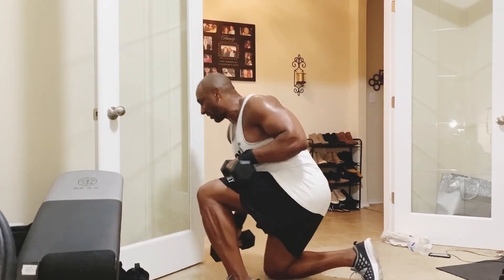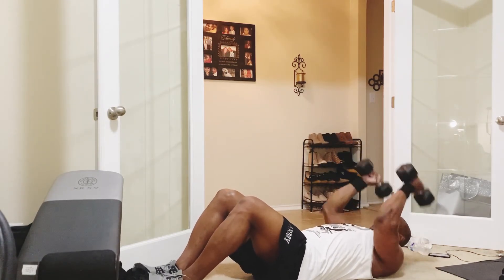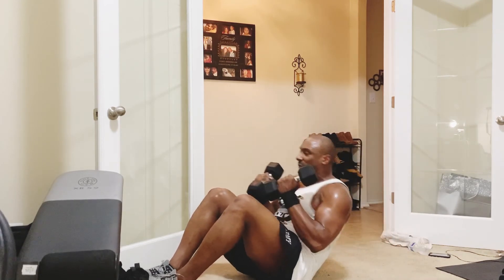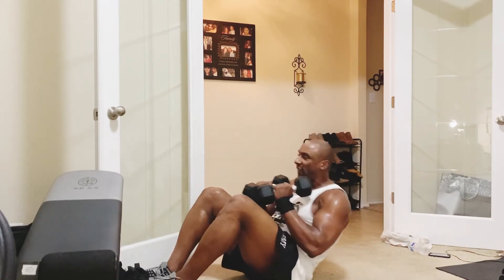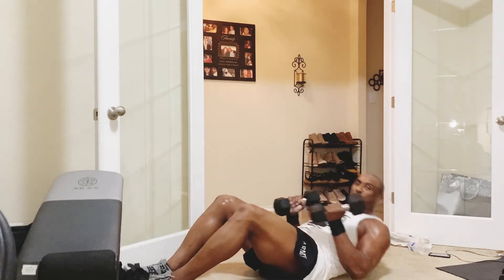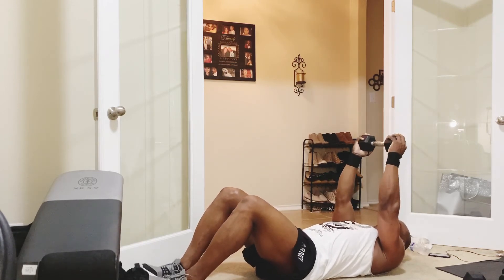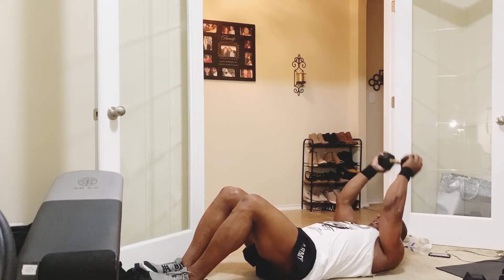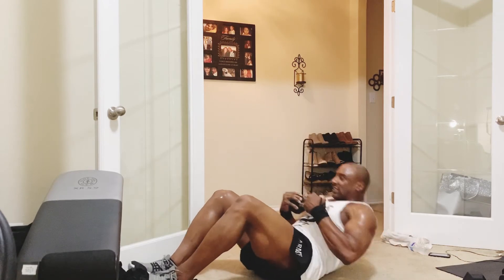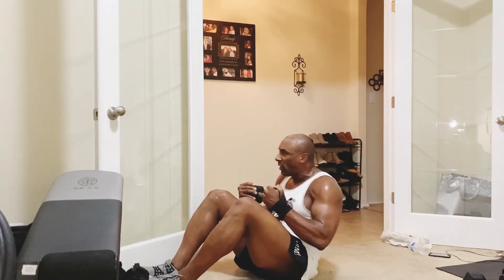Take it down to the ground — 8 skull crushers and 8 weight sit-ups. Skull crushers: 1, 2, 3, 4, 5, 6, 7, 8. Put the weights here — 8 sit-ups: 1, 2, 3, 4, 5, 6, 7, 8. Now put one dumbbell down for a drop set — grab one dumbbell, we're going to do 8 skull crushers with just one: 1, 2, 3, 4, 5, 6, 7, 8. Put the weight here — 8 sit-ups: 8, 7, 6, 5, 4, 3, 2, 1.